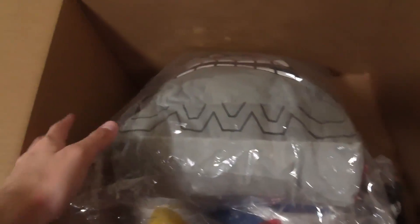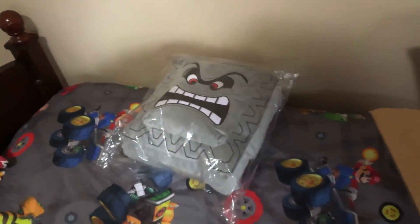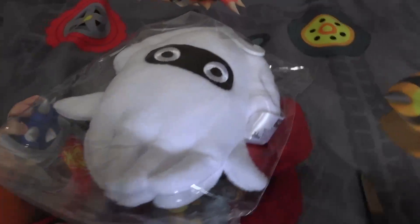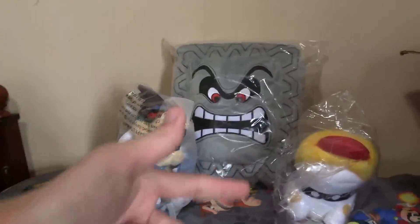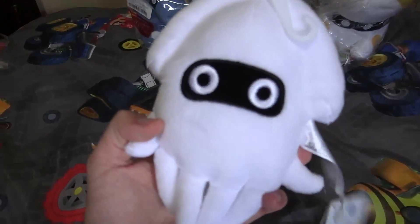Box two is now open. Oh my god, this is huge! Let me get the smaller bags out of the way because we need more room for this big thing. We got a couple more plushies in here — that guy, that guy, and this thing. I think the first one we're going to open is the Blooper, just because it's the smallest and I want to work my way up.